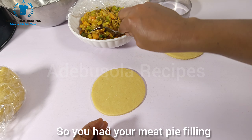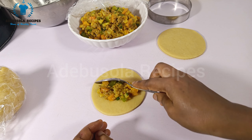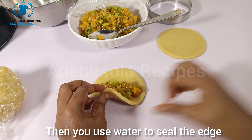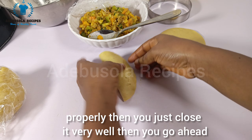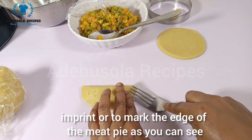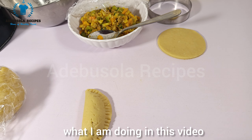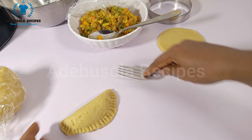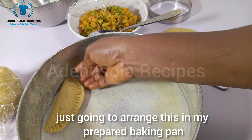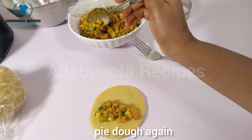Add your meat pie filling — please don't add too much because if you add too much it's going to split out. Add a little filling to one side of the meat pie round, use water to seal the edge properly, then close it very well. Use a fork to imprint or mark the edge of the meat pie, as you can see in this video. Our meat pie is ready. I arrange this in my prepared baking pan and repeat this same process for the rest of the dough.